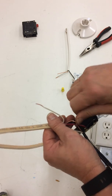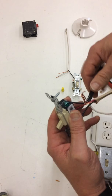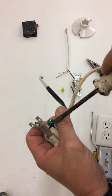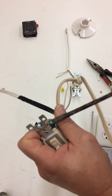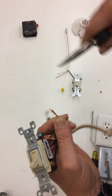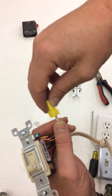We're going to take our two grounds, twist those together, then make a loop in one and run it under the ground screw. Most electricians actually take the two neutrals with a pair of lineman pliers, twist them together, nip off the ends, then place their wire nut on it.